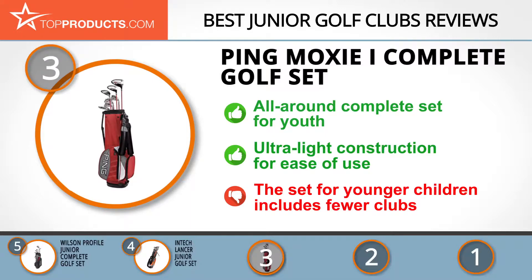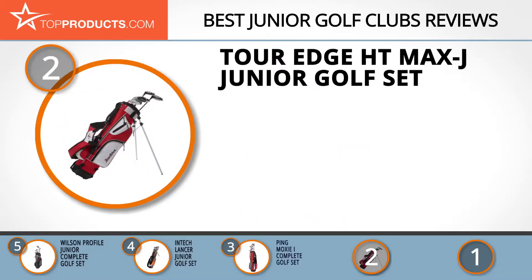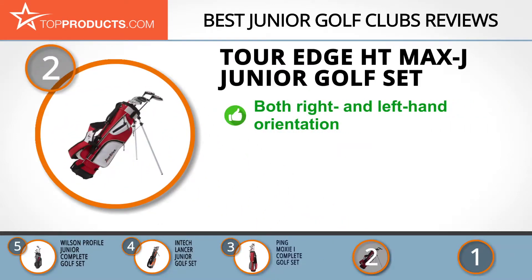When choosing the right junior golf clubs for your needs, Top Products knows that budget can be an important consideration. Our number two pick, the Tour Edge HT Max-J Junior Golf Set, takes the spot for best value. Tour Edge is known worldwide for its professional custom-fitted golf clubs and accessories. Its HT Max-J Junior Golf Set comes in two colors with options for either right or left-handed players.